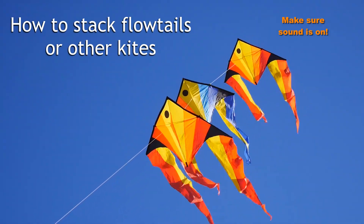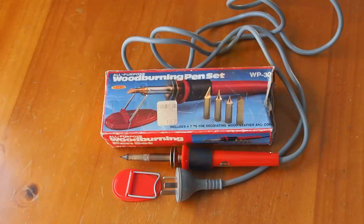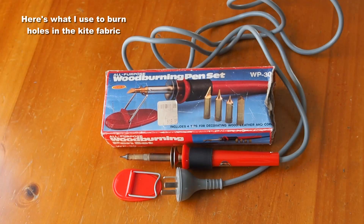I've been asked to show how I stack kites, particularly flow tails, but it applies to others, so here's a brief rundown on one way that I do it.